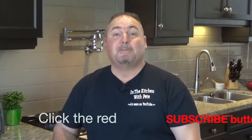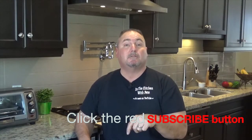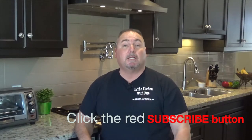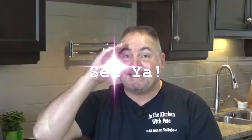Well, that was another simple and delicious recipe. If you enjoyed it, I've got many more — just press that subscribe button and you'll get notified every time I post a new one. Thanks for coming out and watching In the Kitchen with Pete. Until next time, see ya!